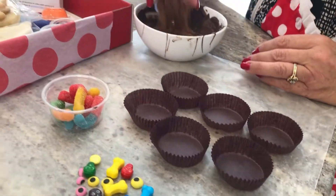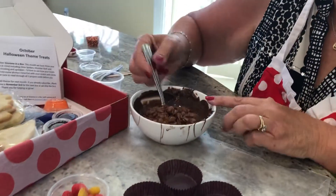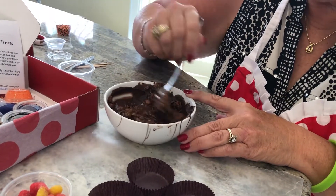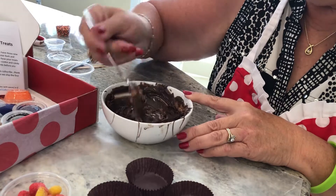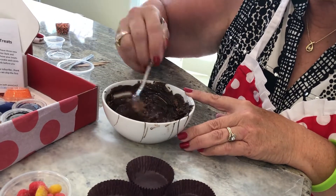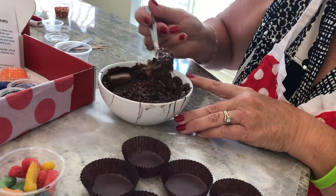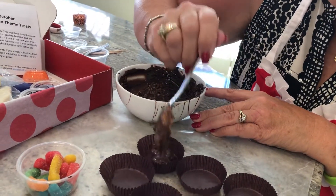All you need to do is add your Rice Krispies cereal in here. That's going to give the bite its crunch. We're going to mix that up a little bit. You don't have to mix it up the whole way — that's okay if some of the cereal shows. And then we're going to put a spoonful into each of the paper cups.